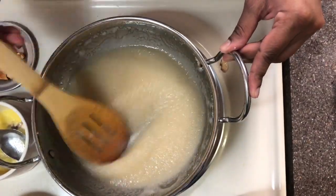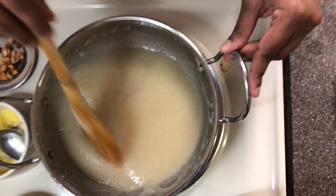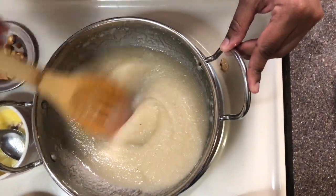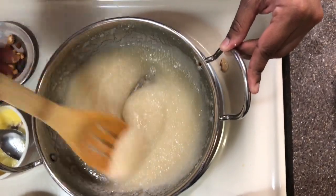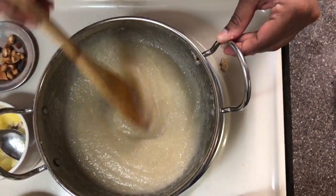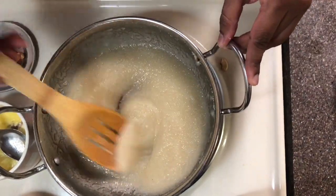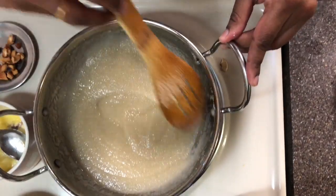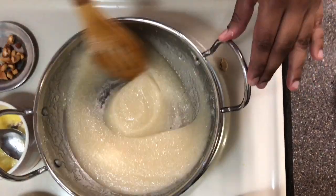Keep stirring in different ways so that any lumps under the layer break into pieces. Keep stirring for a few minutes — this stirring will take nearly two to three minutes. After a few minutes the sugar will blend with the Suji.